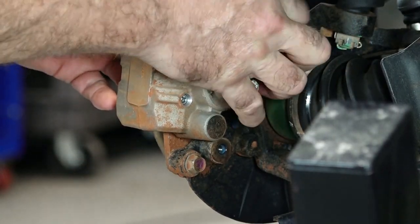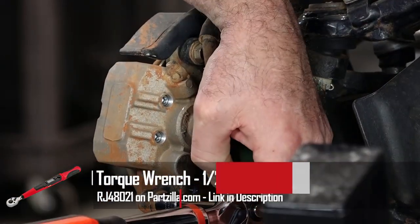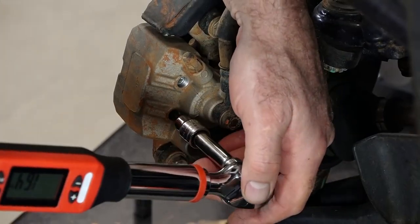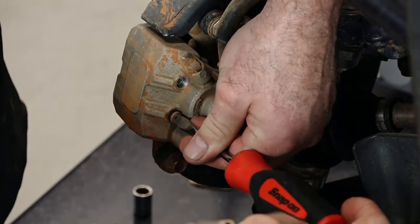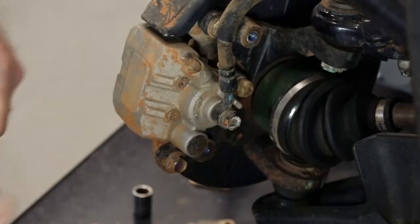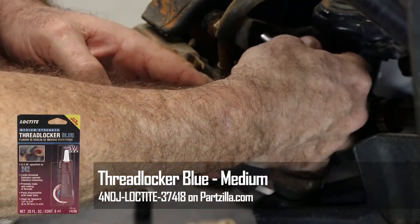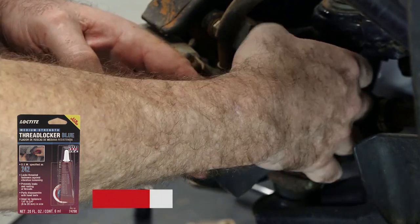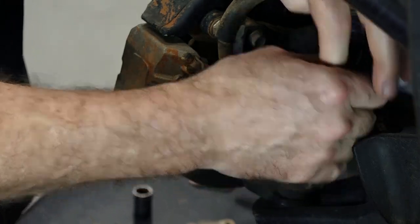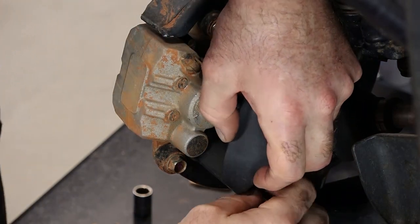Now it's time to get out our torque wrench. First we're going to do the mounting bolts — they're 22 foot-pounds — and then we're going to go in and tighten up the actual pins and they are 16 foot-pounds. Next let's get our little cover bolts back in place. Now we're going to get this little shield back on — we're just going to add a little bit of blue Loctite. That's the way it came from the factory. Honda has you install these when the unit is assembled and it already has the blue Loctite on the bolt itself.